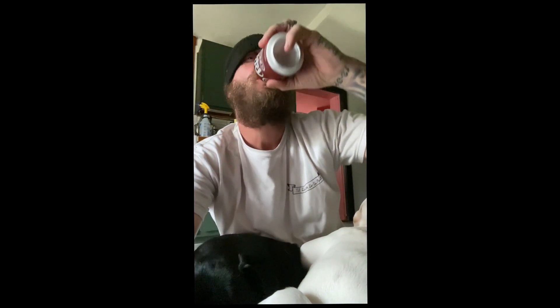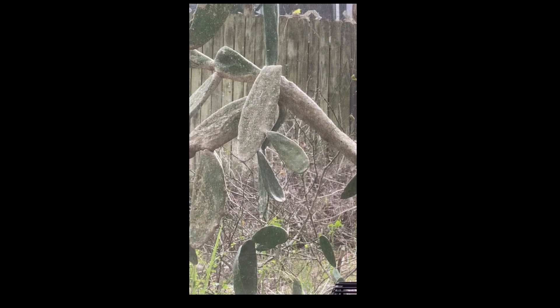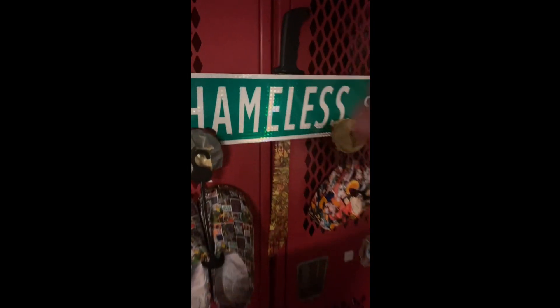I'm sitting in the kitchen enjoying my favorite soda, looking out the window, and I thought to myself — I should hydro dip a cactus. So I went out to the shop.